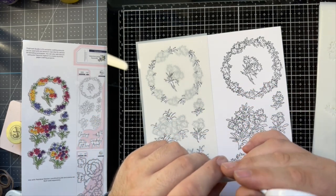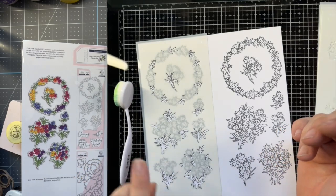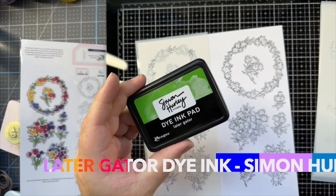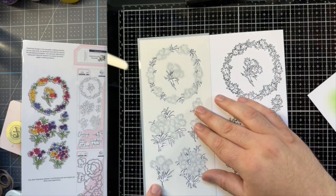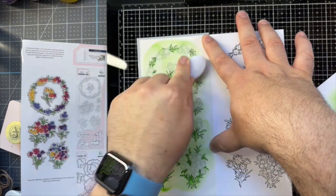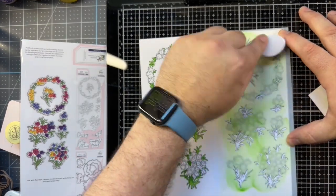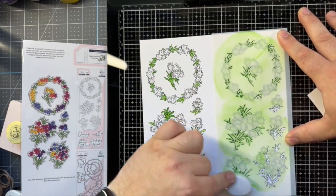I'm gonna get my color chart. I think I'm gonna be using Later Gator but I'm going to compare that quickly to Viper. Yeah, we're gonna go with Later Gator. I like that more because I really want the color of the flowers to be really bright.